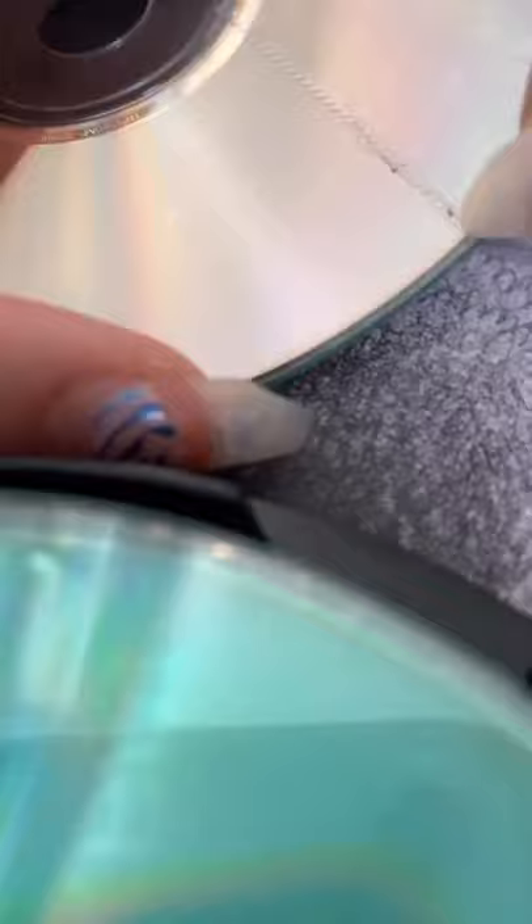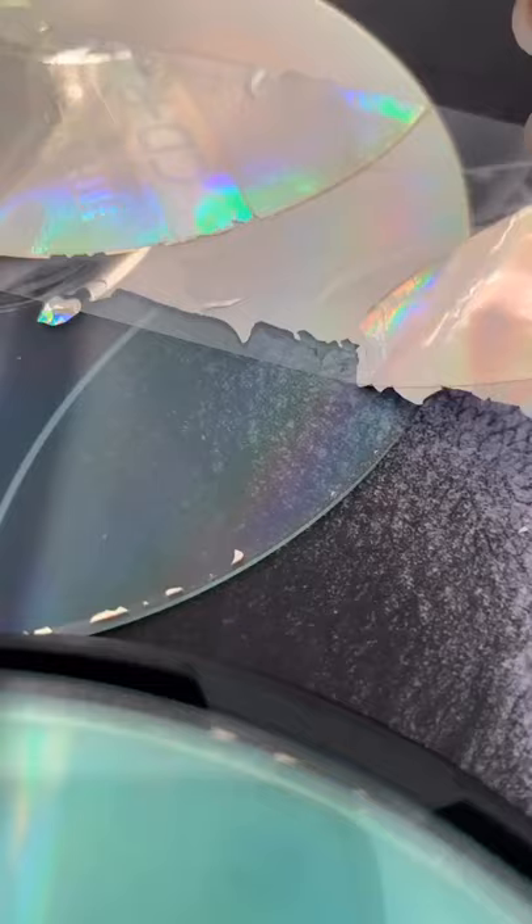Here's how to make super easy clear CDs. Grab your CD and make a cut with the silver side facing up. Take a piece of packaging tape and line it up with the cut you just made, then peel it back — it will end up removing that silver part of the CD.